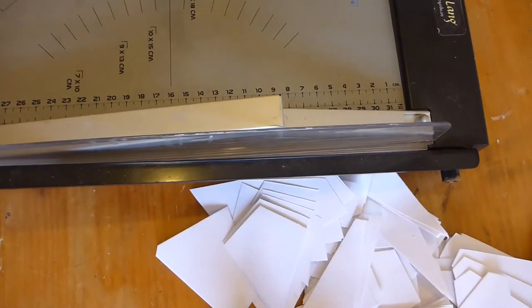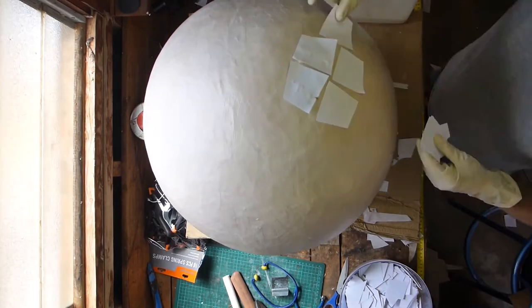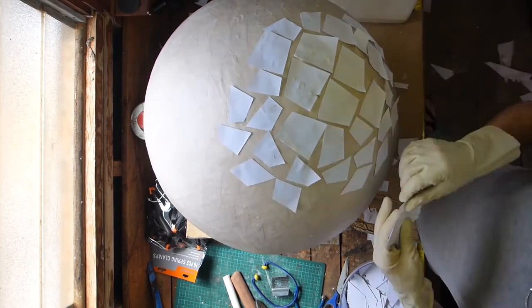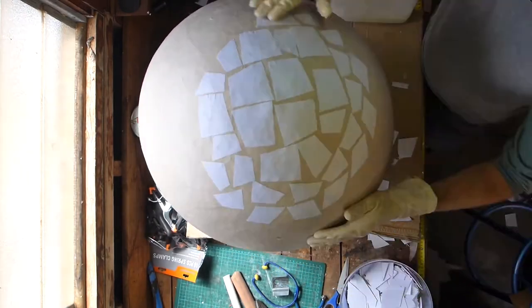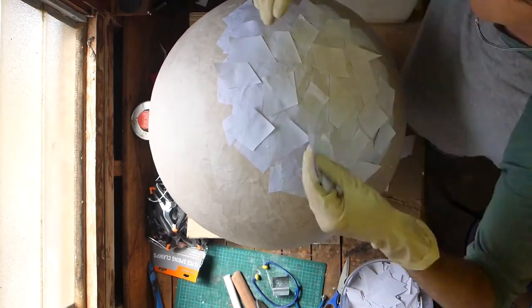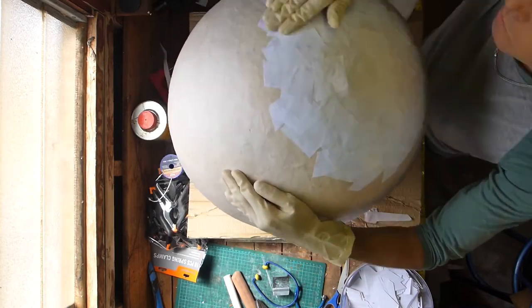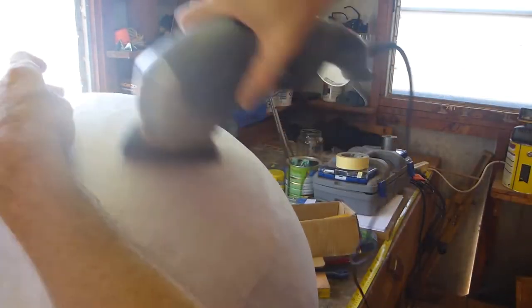It took nine layers of paper mache to complete this egg and the outer three were done with high quality office paper. They gave it a smoother, whiter, thinner layer. As you can see, each layer is really more than one layer since to get a full overlap often takes as much as three layers in some parts. Once the paper mache was complete, I left it to dry for a few days and then I got into it with a sander and got a really beautiful smooth finish on it.